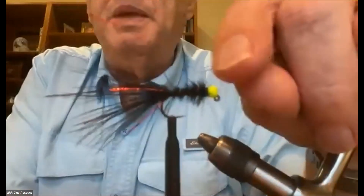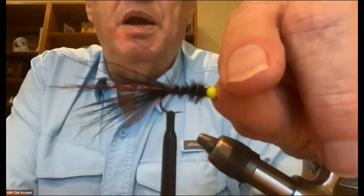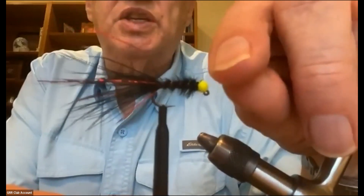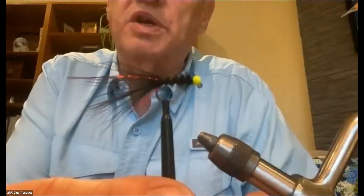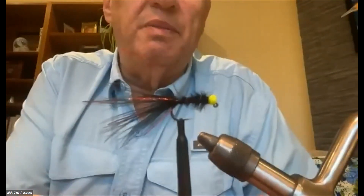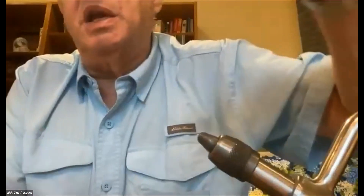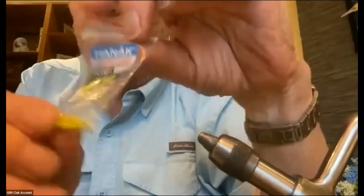Phil used a funny bead I have not seen before that looks like a float with a little tang at the bottom that goes over the hook, and the bead kind of sticks out over the front of the hook. He said if you get this particular bead it will actually be like a balanced leech — it's a slotted type bead. I've seen other ones that use slotted beads, and the reason for slotted beads is — those guys there are slotted beads.